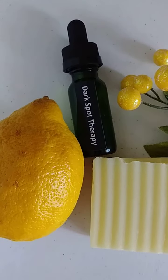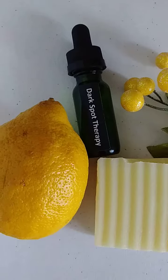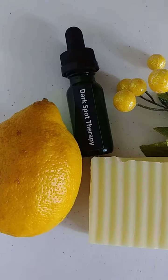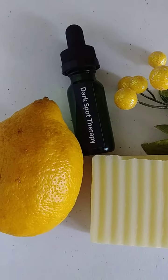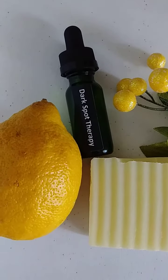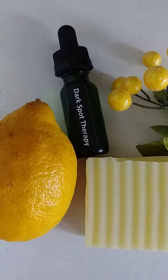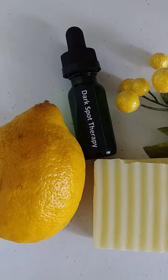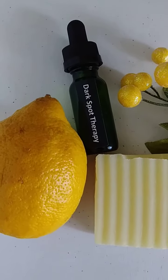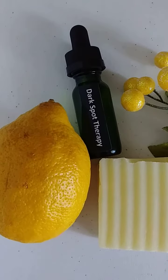I formulated this a little while back. I have a sister who has been using it and she will be giving her testimony by the end of the week. I have also made a matching natural bar of soap with the essential oil of lemon. That's what this dark spot therapy's main ingredient is — lemon essential oil that comes from the peel of the lemon. The lemon has been proven to assist in removing dark spots naturally from the body, so I want to encourage you friends to give this therapy treatment a try.